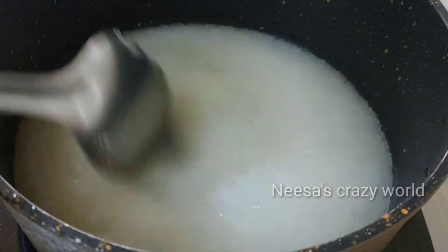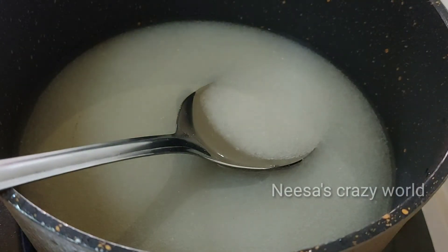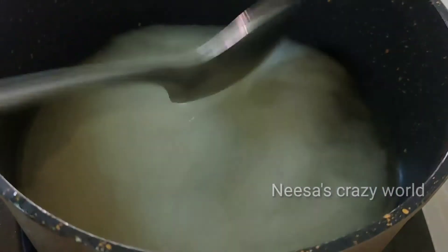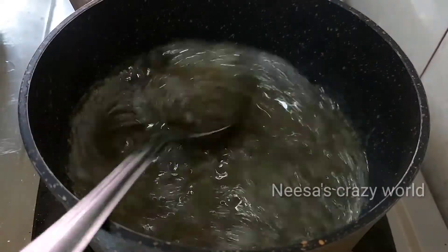This is a 1-string consistency. We need to put 1 cup of water. We are going to put 1 cup of water. Let the sugar be ready.